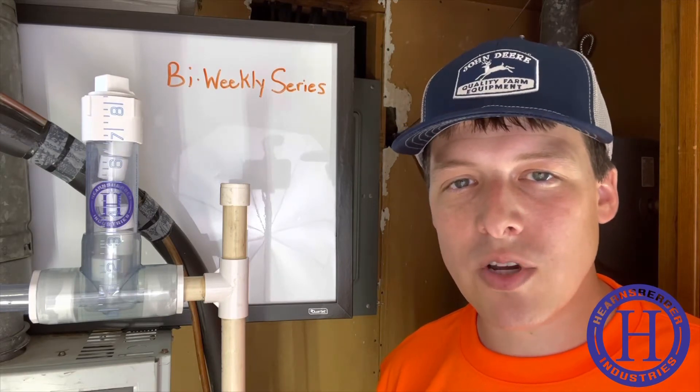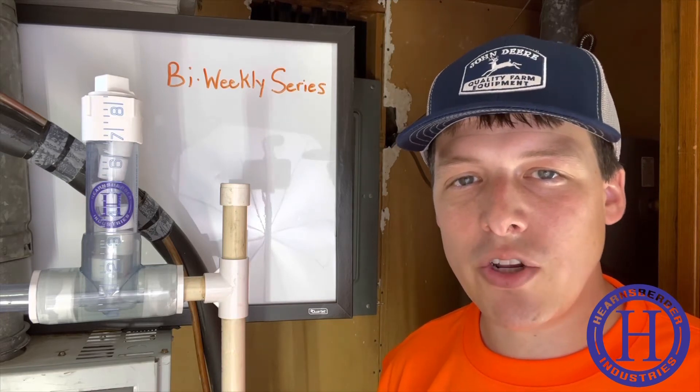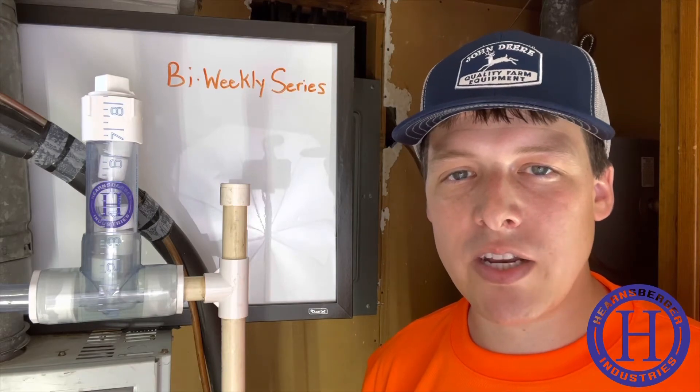Of course, individual results may vary. You should remember that the amount of condensate your unit produces will vary based on the temperature and humidity levels in your area.